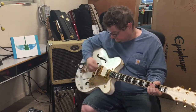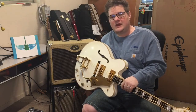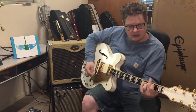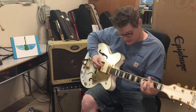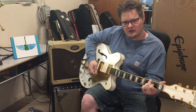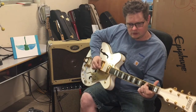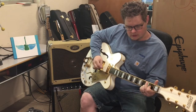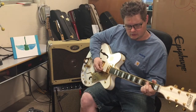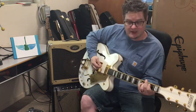One of the cool things you can do with this is treat those signals differently. My Princeton has tremolo, so I can turn the tremolo on just the bass side. The Peavey has reverb. Or I could distort just the treble if I wanted to — I can turn the gain up on the treble so my bass stays clean.